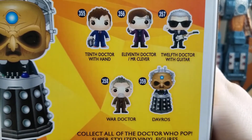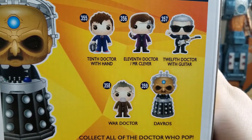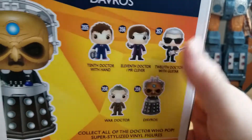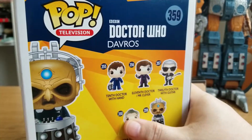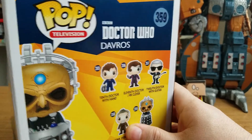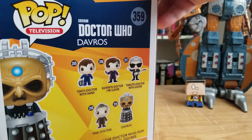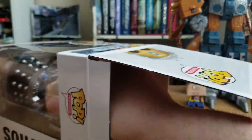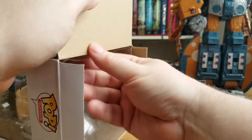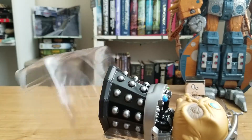And of course Davros. I'm only missing two from here — the 10th Doctor with the hand and the 11th Mr. Clever, who should be in my possession soon I hope. For now I'm going to go ahead and get Davros out of the box. He's actually in the same size box that the TARDIS came in from this set, and it is Funko so it's relatively easy to get him out of his plastic prison.